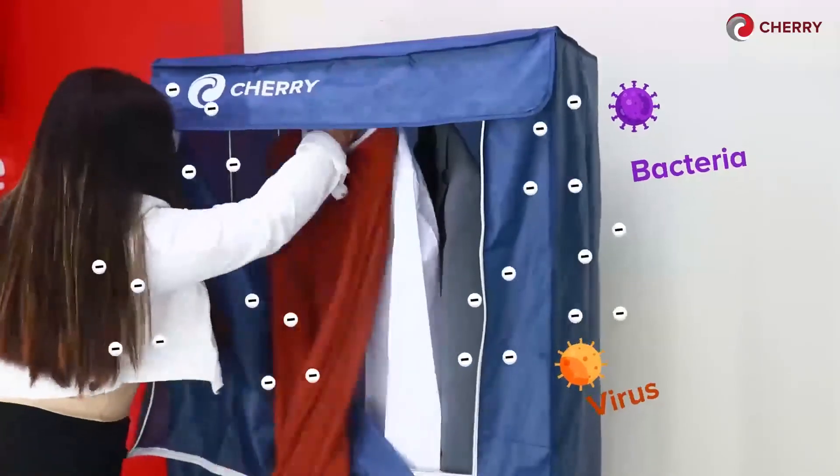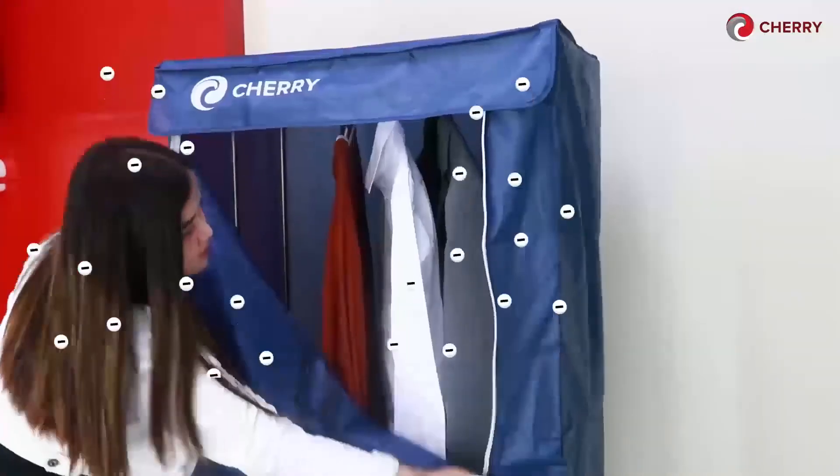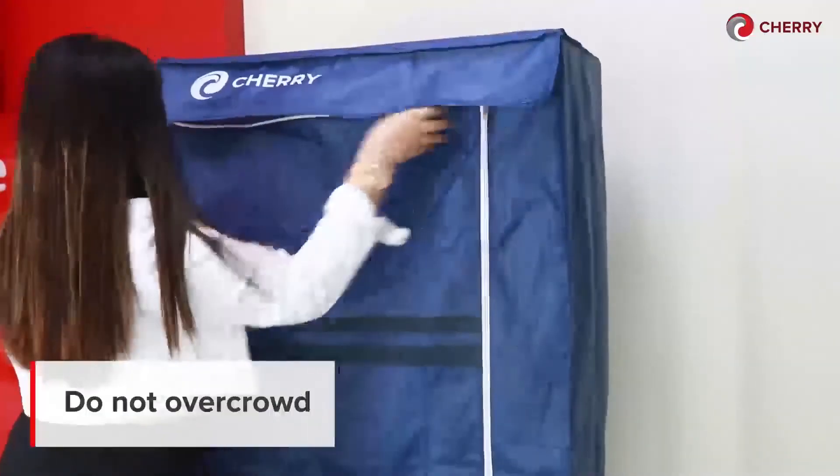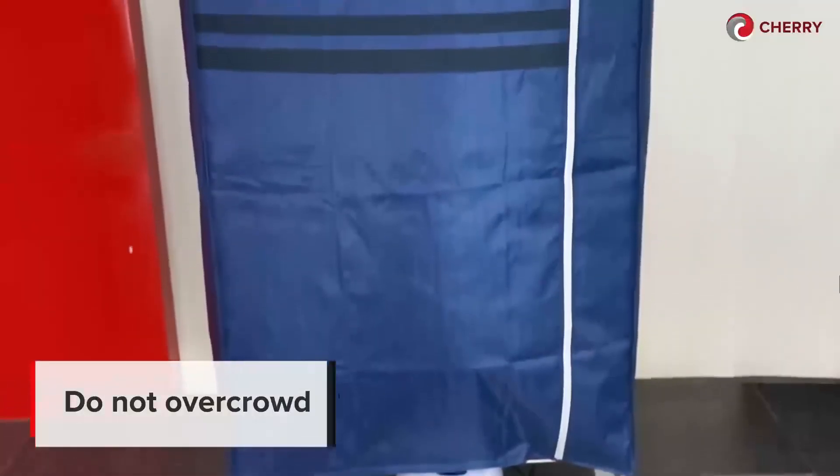The negative ions eliminate bacteria stuck onto the clothes so that you and your family are safe from these illness-causing elements. To get better results, please be reminded to not overcrowd your clothes inside the Cherry Clothes Dryer with Ionizer.